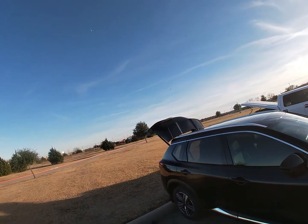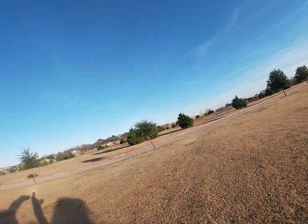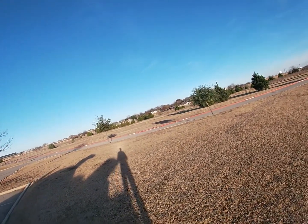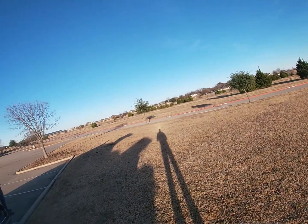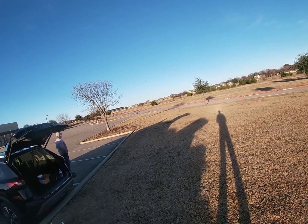On the first flight — the maiden flight — pretty much just flew the pattern. Nothing special. Just wanted to get the throws and everything sorted out and then make sure that I felt comfortable landing it, which was pretty uneventful. It's pretty easy to land the P38.